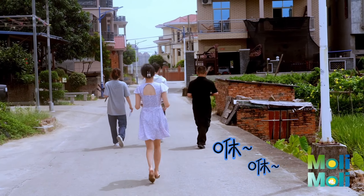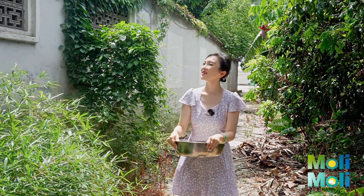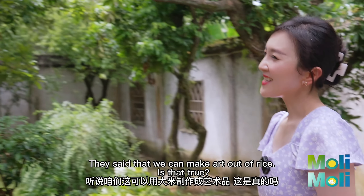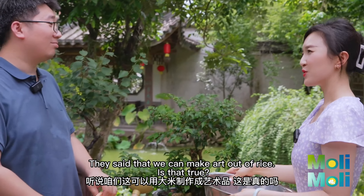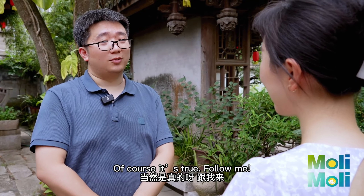Is it here? Oh, hello! Hey master, they say that we can make art out of rice — is that true? You mean Gallo rice craft ore? Yeah, of course it's true, follow me.